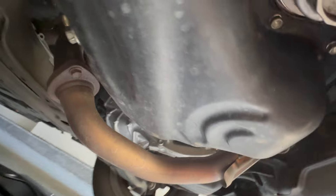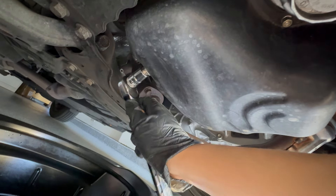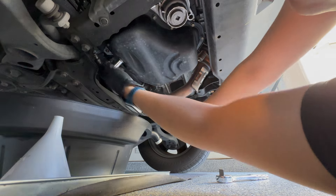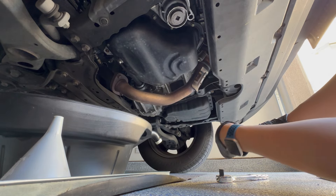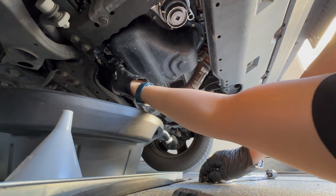Let me go further underneath and show you the plug. You can see the drain plug and the crush washer behind it. We're going to remove both using a 14 millimeter socket. I'll start with a breaker bar — lefty loosey, so I'm pulling towards me. You can see it's already loose and broken free. Make sure the oil is not hot when you take it apart because it could burn you.